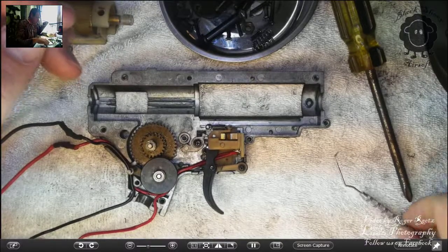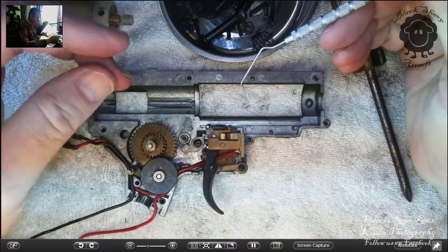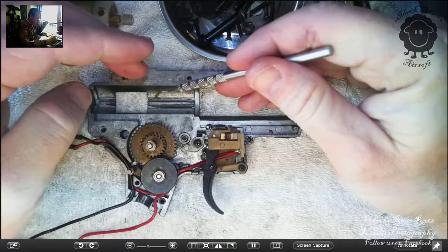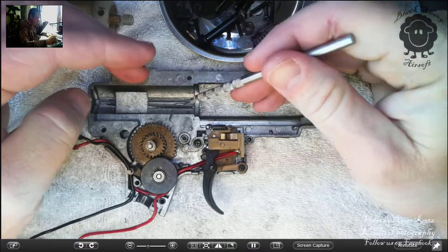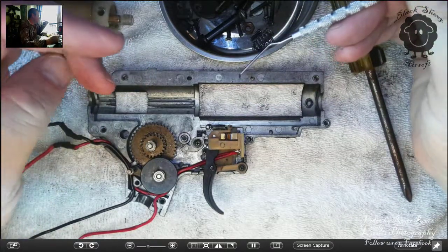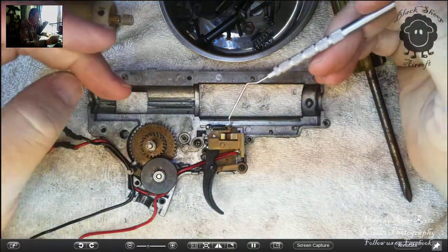Alright, welcome back for another episode of 'We Think We Might Know What We're Doing But We're Not Sure.' This is a friend's gun, and it was having an issue with the semi-auto function — it was firing full auto and wouldn't go semi-auto.